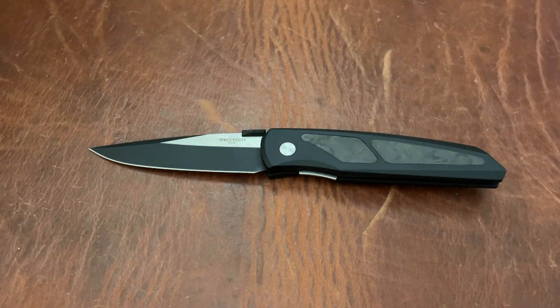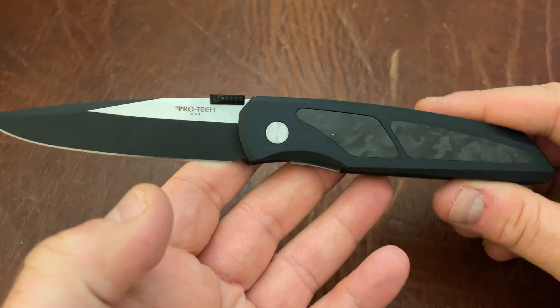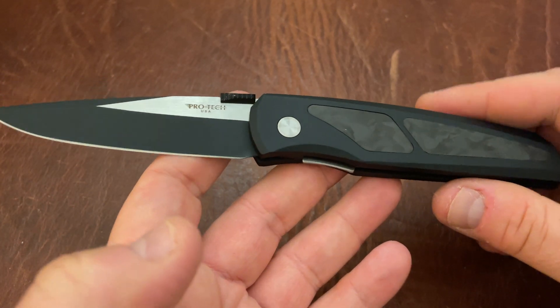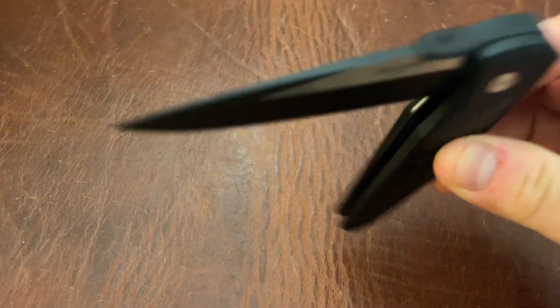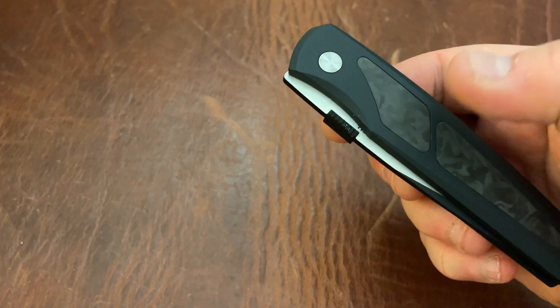Next up we have the Pro-Tech Harkins A-Tech. This knife is going to pain me to part with, but I have to trim down the collection. This is a knife they do not make very often — they make this once every couple years in a small run because it takes up a ton of machine time and shuts down their entire shop to get the tooling right. This is a dual action — that means you have that really nice action right there. It's just so smooth. It feels like the washers are polished, almost like a TRM knife.